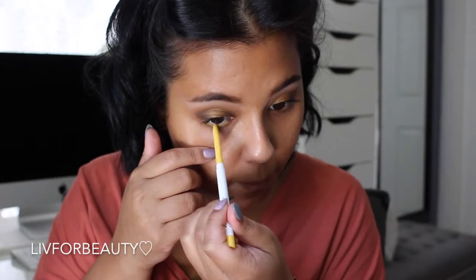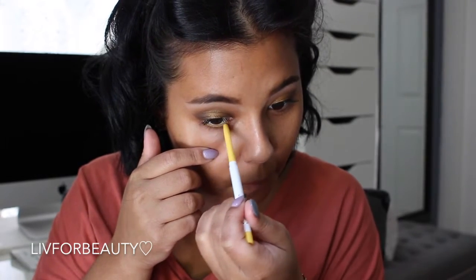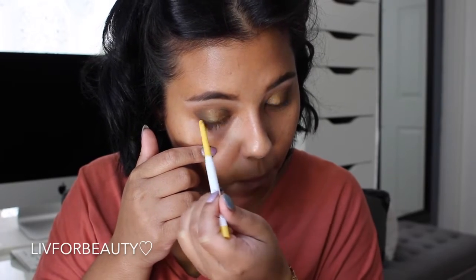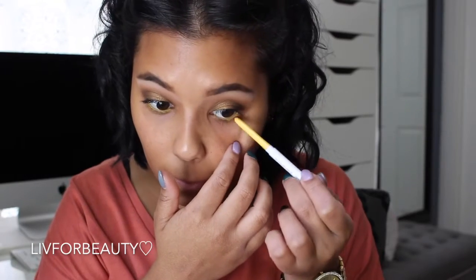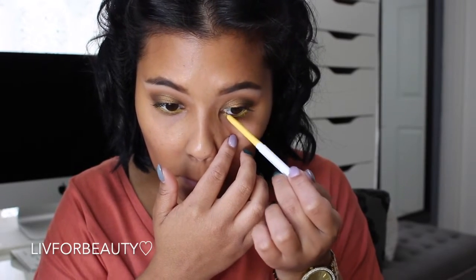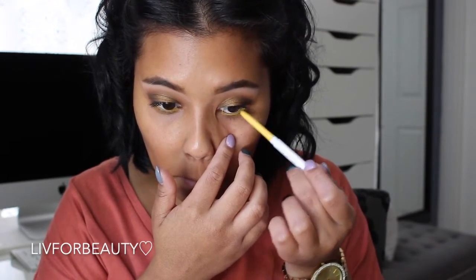Now going in with this ColourPop eyeliner — I don't have the exact name but it'll be listed down below. I'm just going to line my waterline. I am so obsessed with these liners — look at how beautiful and what a pop of color it gives. Six bucks — you cannot go wrong.